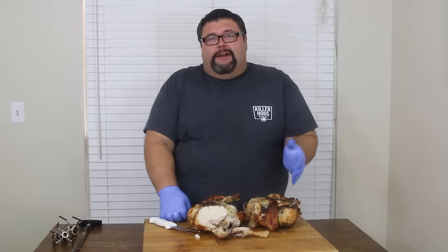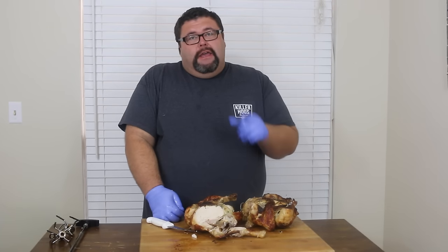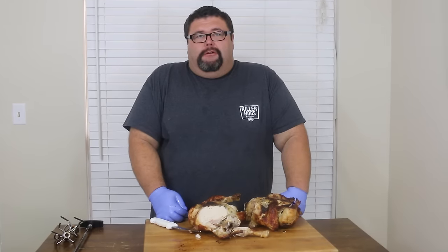Hey, thanks for checking out our video on rotisserie chicken today. If you like what we're doing, subscribe to our channel here — How to Barbecue Right. You can also find us on Facebook and Twitter. Keep these videos coming all year long, so come back and check us out. Thanks.